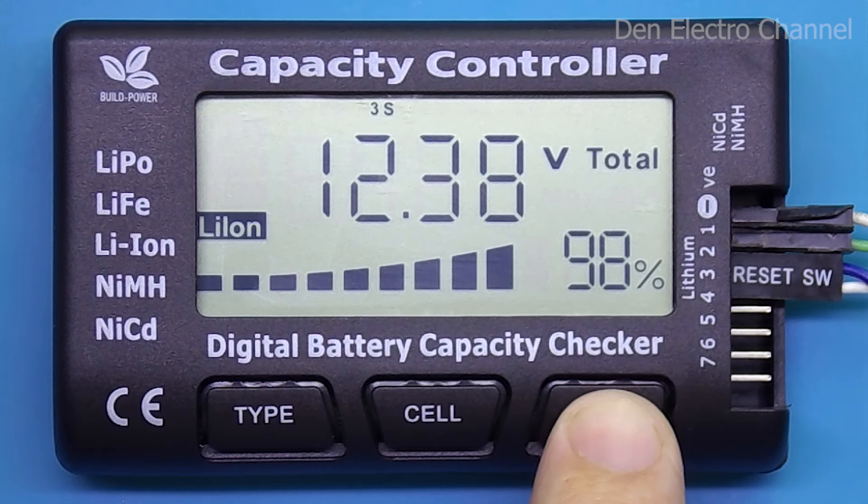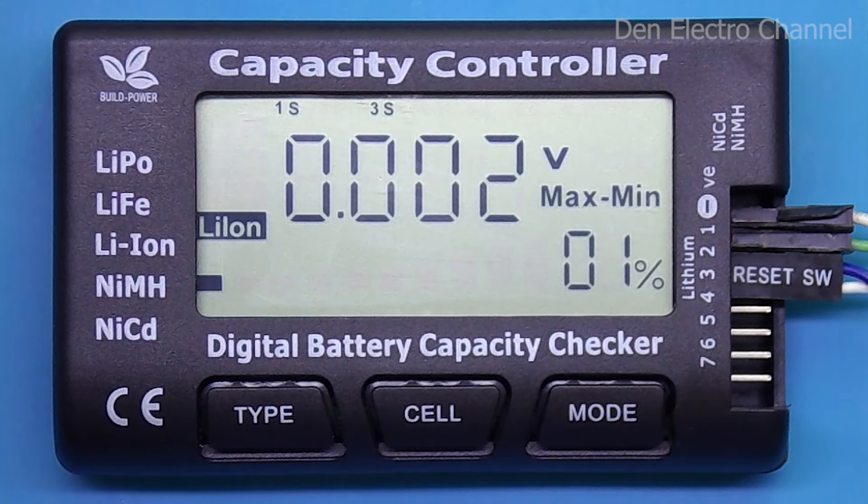Now let's move on to the mode button. Pressing it brings up a page showing the difference between the most charged and most discharged batteries. In this case, the difference is only two millivolts — between the first and third cell. However, there are some problems measuring very low voltages on this multimeter: the battery voltage reading can change by plus or minus 10 millivolts. Therefore, the difference between batteries is not entirely accurate and can vary by several millivolts. This could potentially be corrected by using a tighter terminal block or soldering the wires directly to the multimeter.